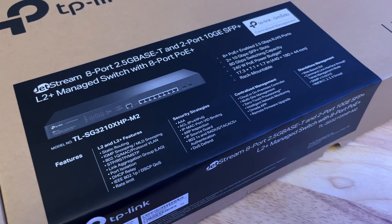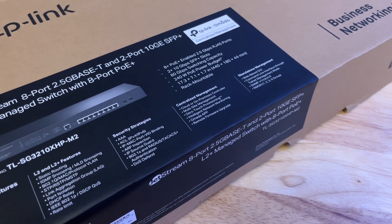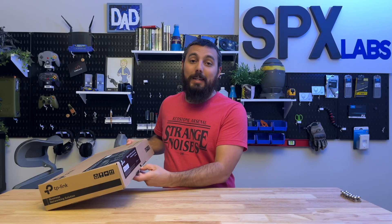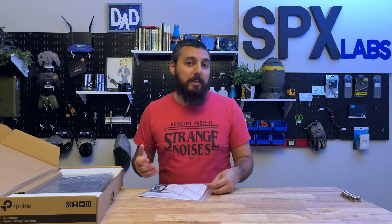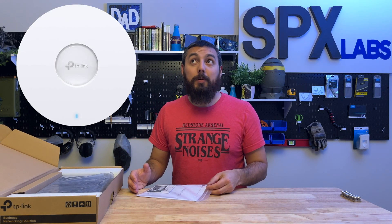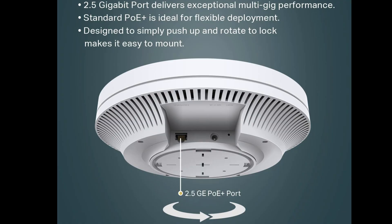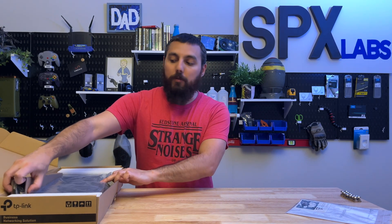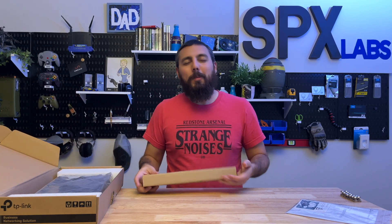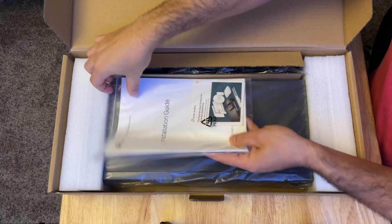This switch is particularly interesting for a few reasons. The main one being that it is a 2.5 gigabit Ethernet switch with two SFP+ ports. TP-Link has a line of access points like the EAP66HD, and that is a 2.5 gigabit Ethernet based access point, so this switch is capable of providing the throughput for that access point in a business-like deployment.